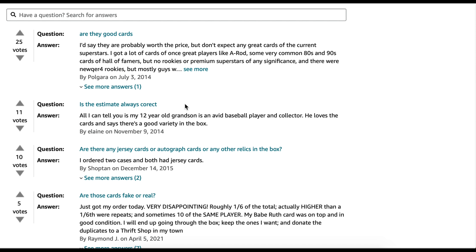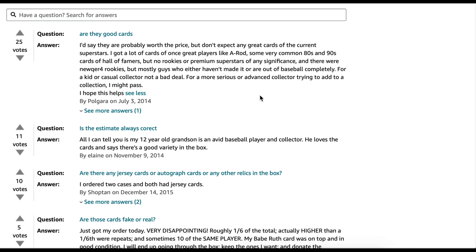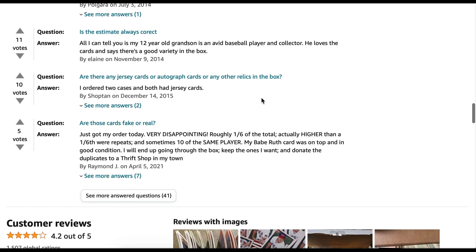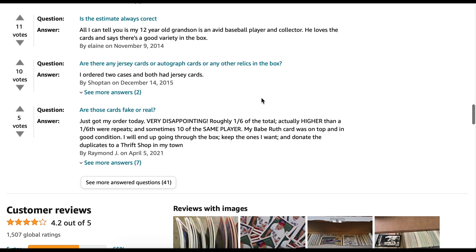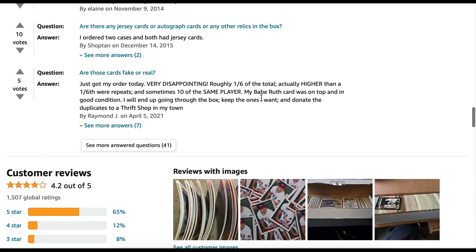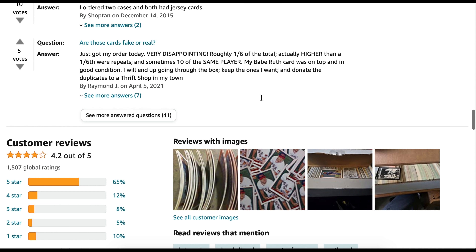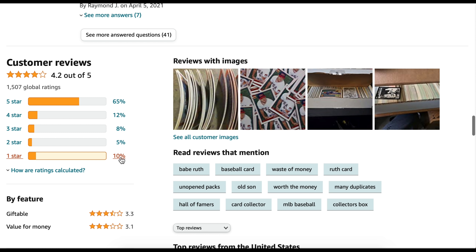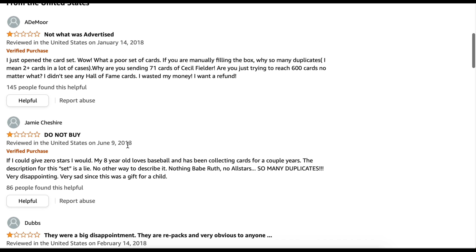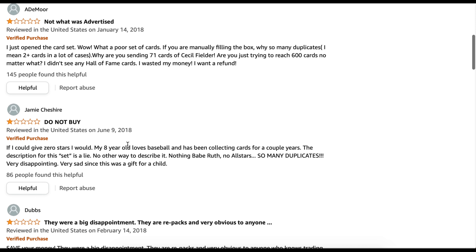We scroll down and look at the comments — they're kind of all over the place. The seller answered a question asking 'are they any good cards?' and said, 'I'd say they're probably worth the price, but don't expect any great cards of the current superstars.' So that's kind of interesting. There are also a lot of one-star ratings — 'not what was advertised, do not buy.'